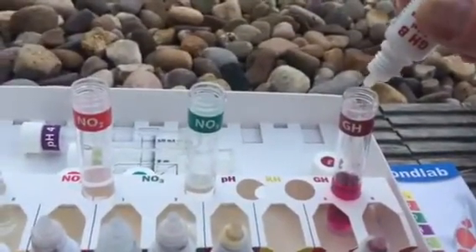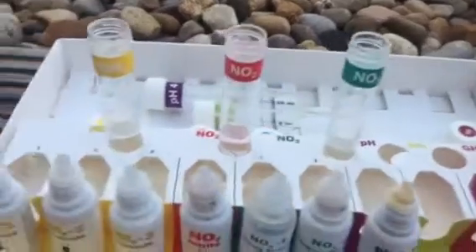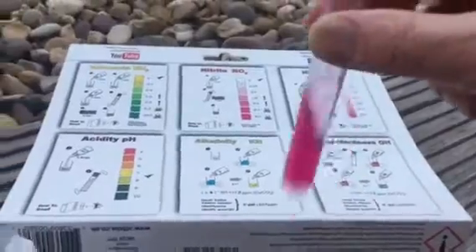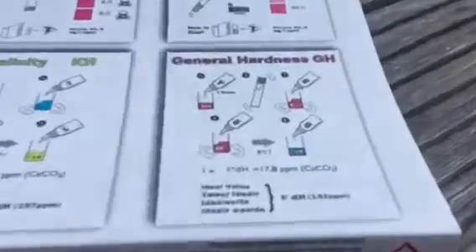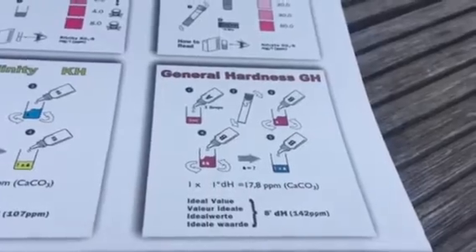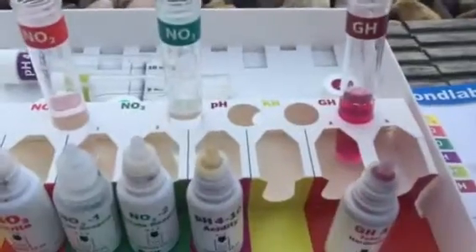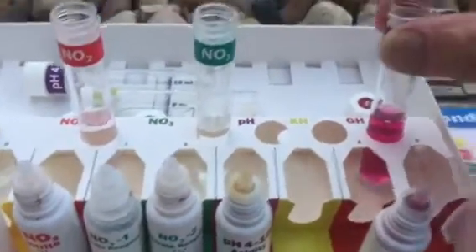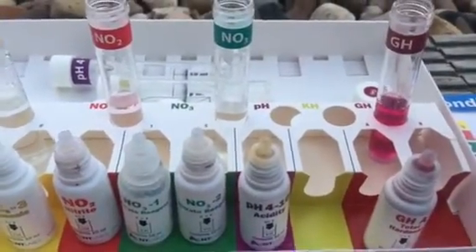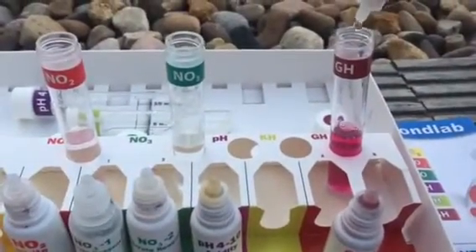There we go — one, two. It's still that raspberry colour, and now we've got to count. It says one drop equals one degree DH, we're after eight degrees DH, so that's eight drops — but you do one at a time, counting until it turns blue: two, three... eight.